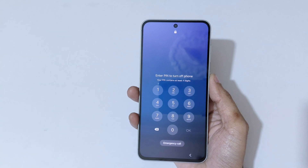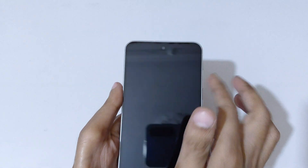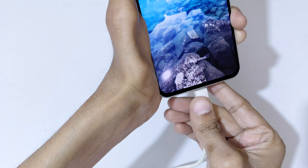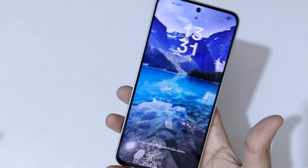Connect your Samsung Galaxy A56 5G to the laptop or PC with the help of a USB cable. Now I'm going to connect to the laptop with the help of this USB cable. As you can see, it is successfully connected.